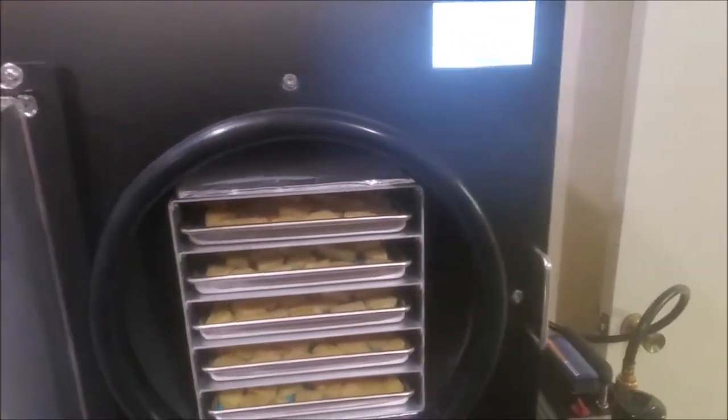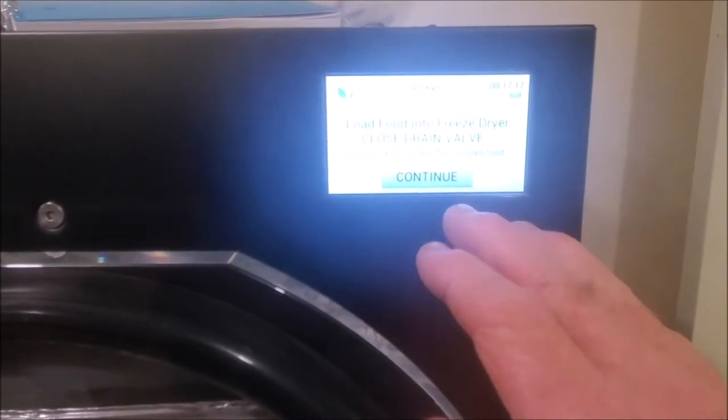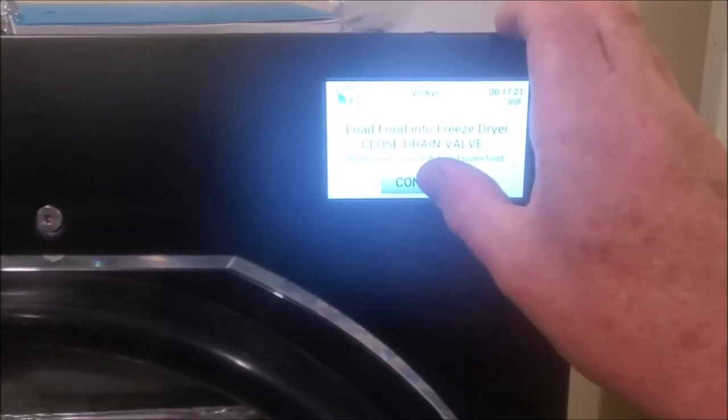Once you cut them up, you don't want to get them too thick — they'll take longer. I did extend the time for drying after it's finished, so I've added some extra dry time to be sure that these get dried good inside. We've got it loaded in there, the valve is closed, and we're going to continue. And now we just wait.